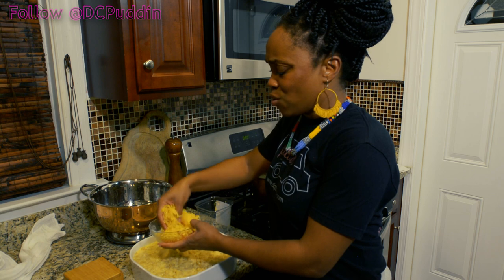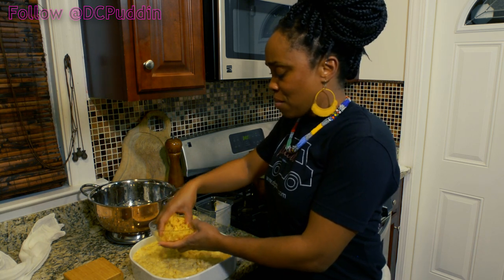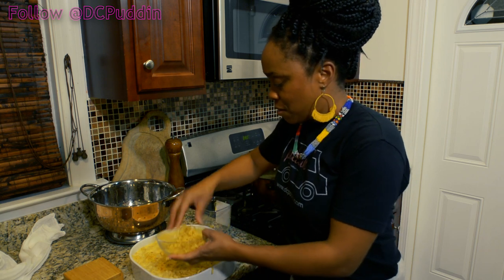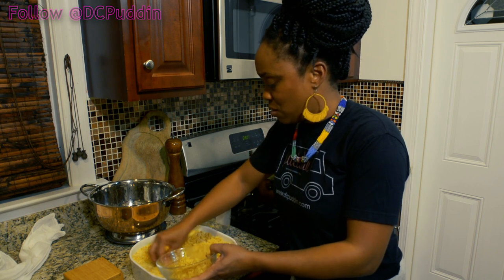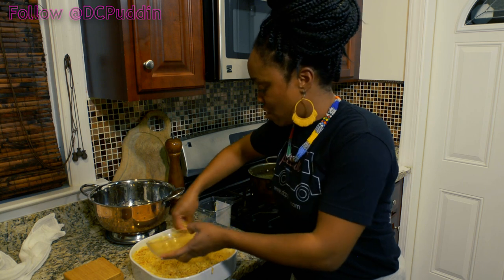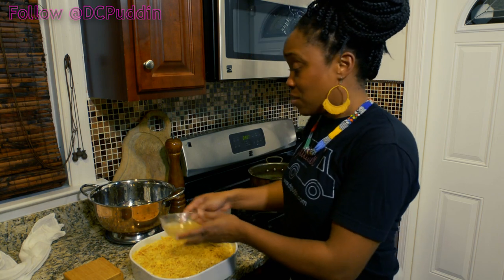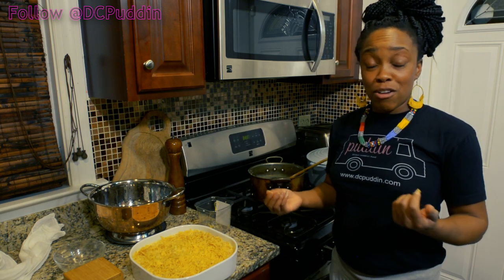This will be a nice crunchy, cheesy topping on top of your macaroni and cheese. We'll place that all over the top, try to evenly distribute it as much as possible — get all your edges, edges are always great when they're nice and crispy. That's perfect. Now we're going to pop it in the oven and we're going to have amazing macaroni and cheese in about 30 minutes.